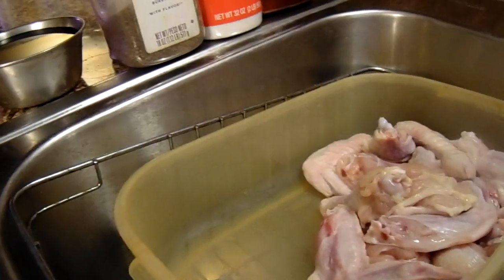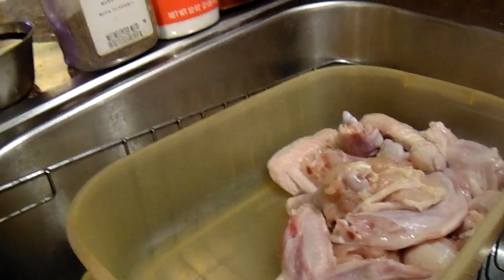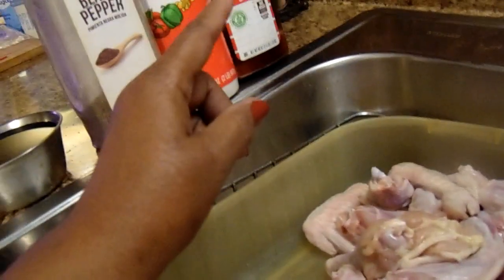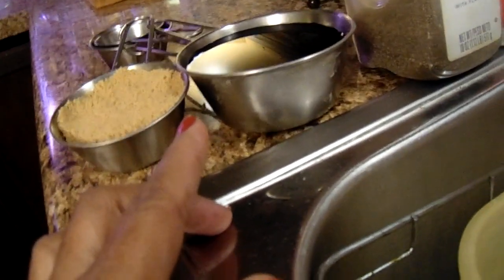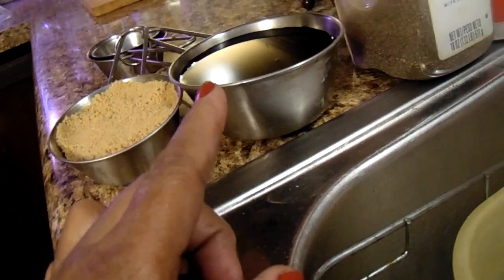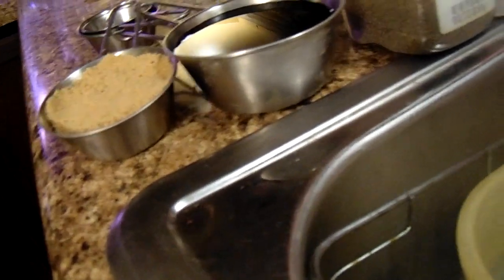Hey y'all, welcome back — George cooking for the soul. Today I'm gonna make some teriyaki chicken. The ingredients I'm gonna use: a little lower sodium seasoned salt, some Accent, black pepper, a cup of soy sauce, and a half a cup of brown sugar.